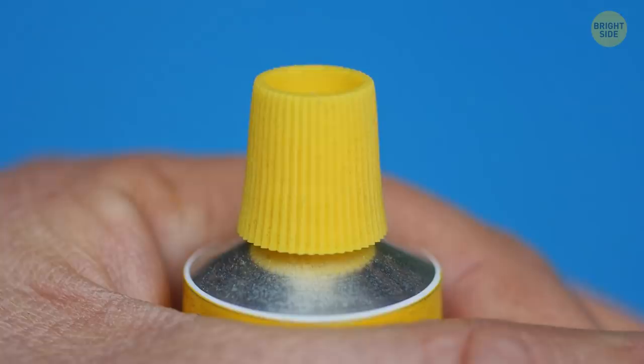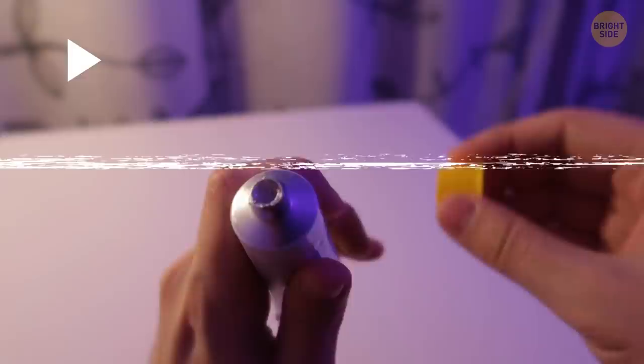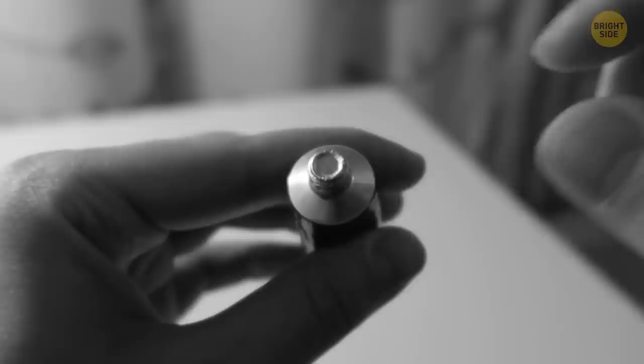Most caps on small tubes are hollow on top and have a little spike inside. Its purpose is to break the foil sticker sealing the tube. The neck of the tube fits right in this hole, and the spike is designed to break the seal — no need to struggle tearing the tiny foil off with your fingers.